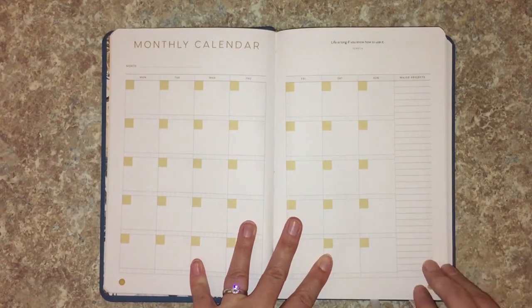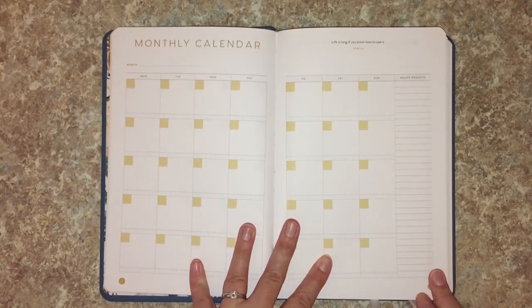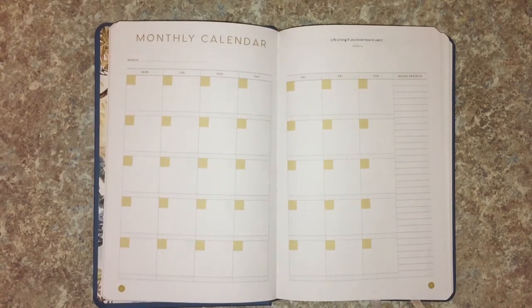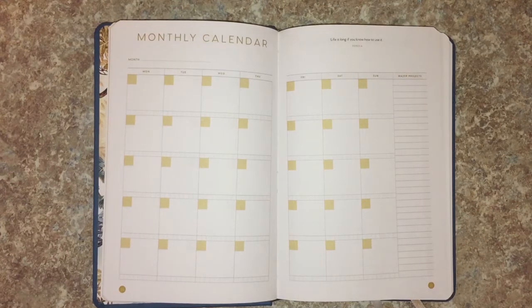If you enjoyed this video, please leave a comment and like it — it really helps my channel. I cannot wait to see you in my next video, because we've got a bunch of planner videos coming up since this is my favorite time of year. Hope you come back and join me, and have a great day!